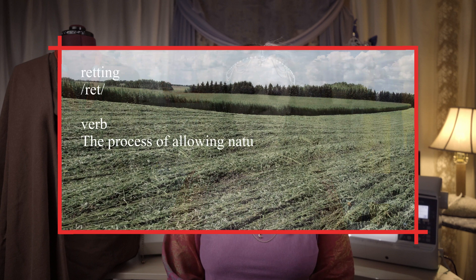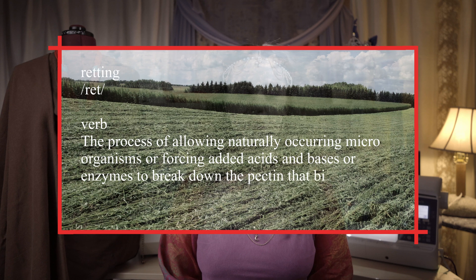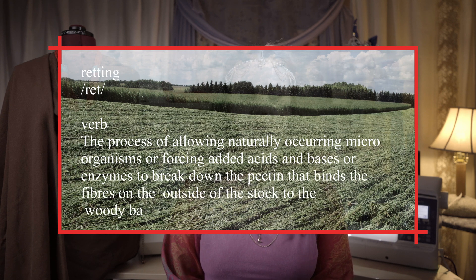Retting — what is it? Retting is the process of allowing naturally occurring microorganisms, or forcing added acids and bases, or enzymes, to break down the pectin that binds the fibers on the outside of the stalk to the woody bast fiber inside. Allowing this process to happen naturally is called dew retting. This consists of just letting the harvested hemp lay in the field, right where it was cut down, and this is the most eco-friendly way to do this step.